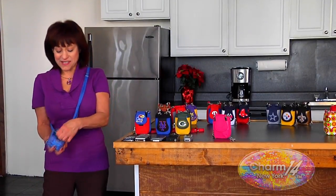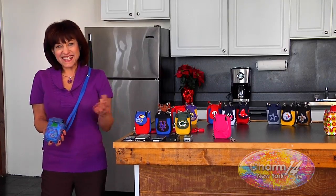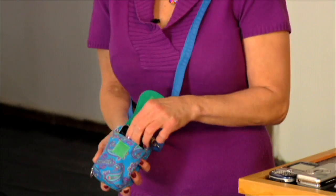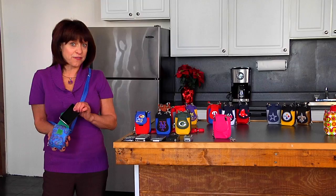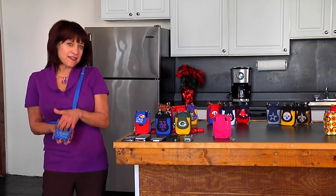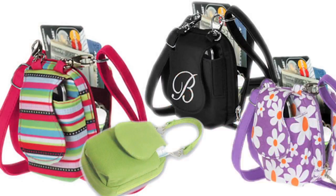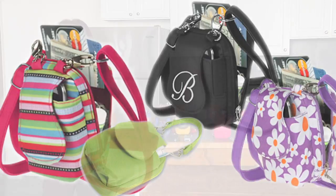This is it right here. Look at this — it fits my iPhone. I can get this at a moment's notice. The phone rings, and if you're like me, you like to answer it on the first or second ring. So easy to get to. I often say that the Purse Plus is a little bag that holds a whole lot, and in just a moment I'm going to show you just how much this holds.